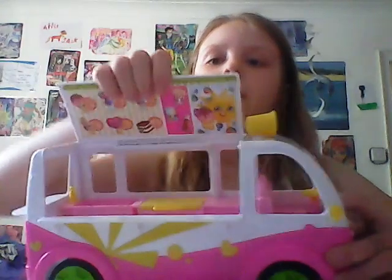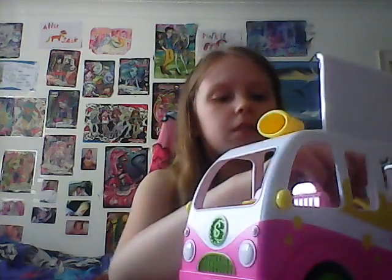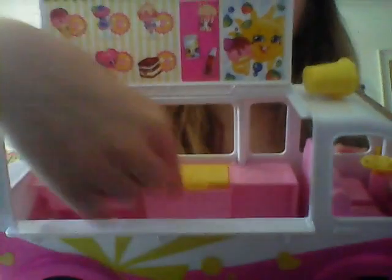The main thing is the ice cream truck. Not only is it an ice cream truck — it opens up to be a stand and also a little area for you to put your hand in to play with your shopkins. Inside is a sink, a little step, and a little thing where you can store all your cold ones.